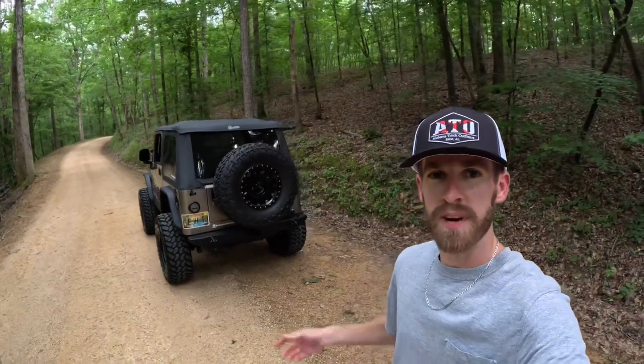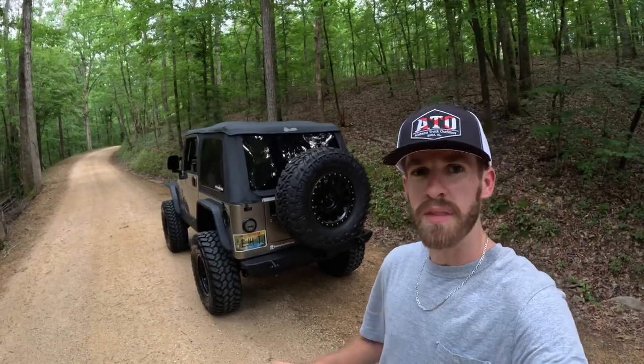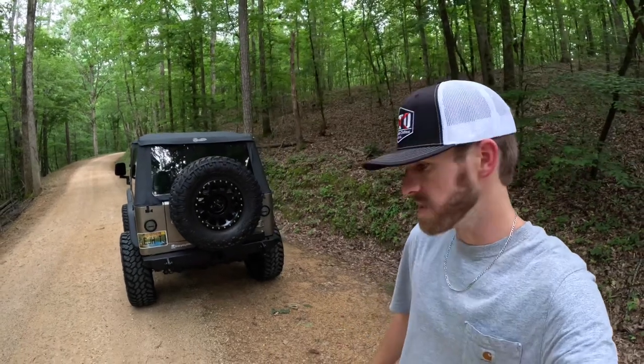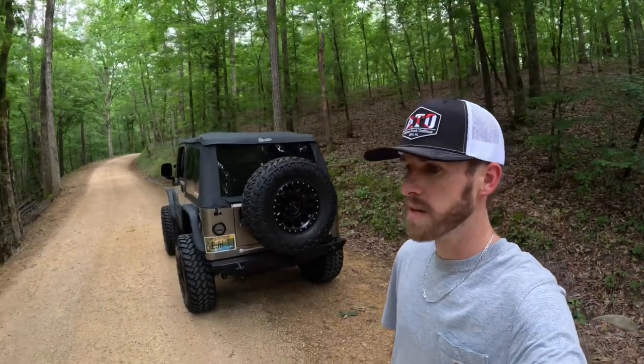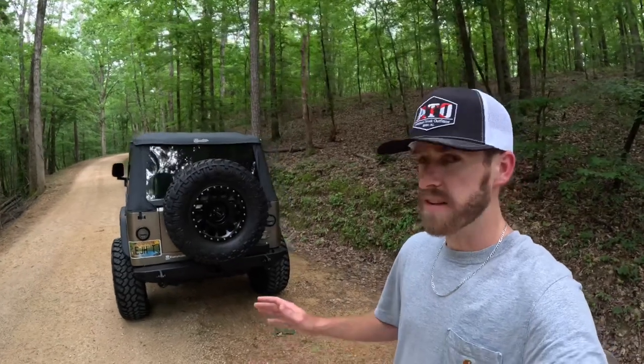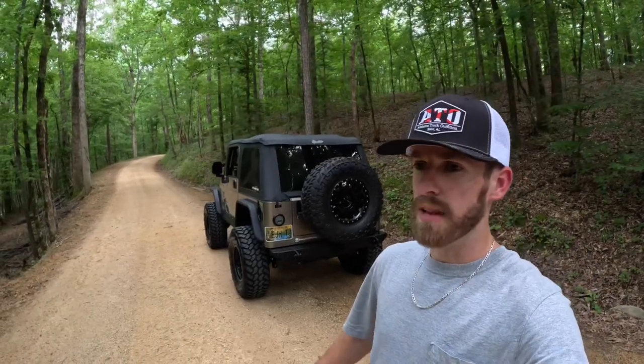Alright guys, welcome back to the channel. We finally got the Dana 44 in the Jeep. As you can tell from the little intro there, we went with a Fusion Elite 44, which is a company up in Michigan. That's basically an East Coast gear supply axle, but they take it and do their own thing with it and do awesome work, so that's what we went with.